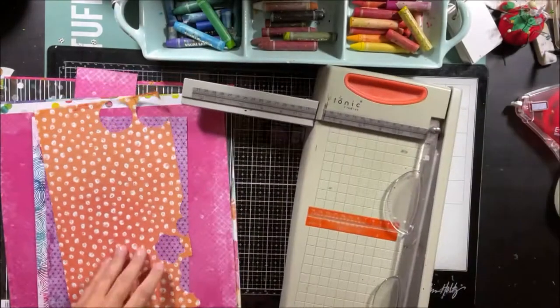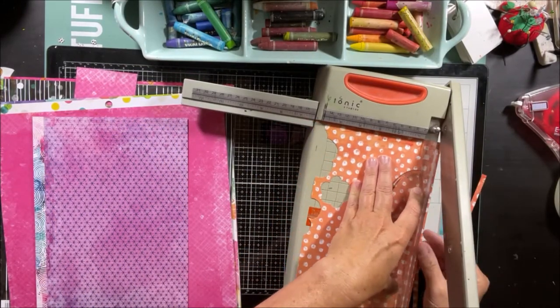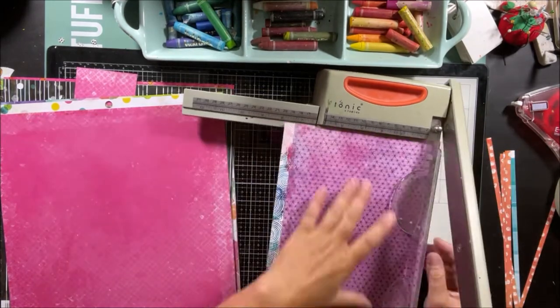Hi everybody, it's Nicole. Welcome back to my channel. I am back today with another project for the Vicki Booten design team. Today I really wanted to make use of more of my scraps of the Colors Dovey collection — I have tons and I don't want anything to go to waste.